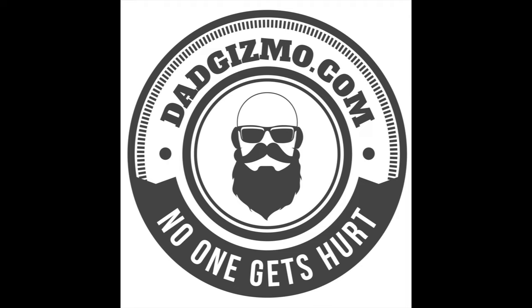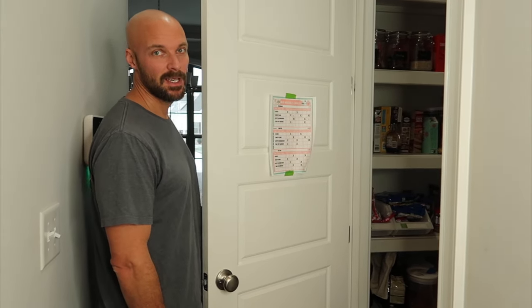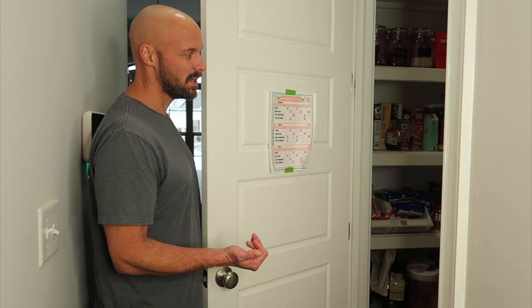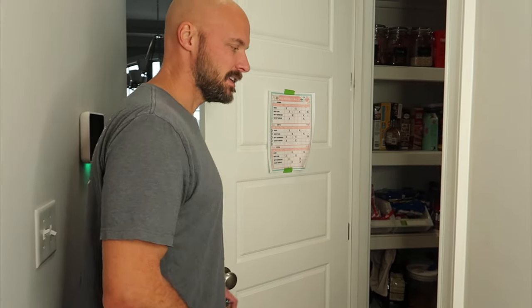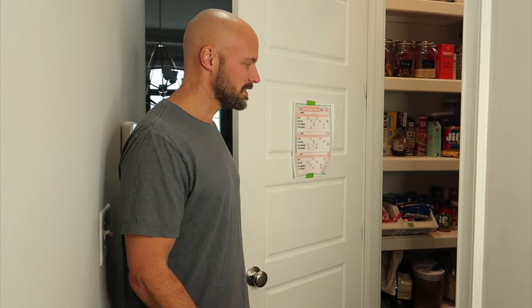Hey guys, welcome back to my channel. Today we're going to fix another problem within our house. This is our pantry. The pantry door usually sits open because people walk in and walk out. We fixed the lighting so when you walk in the lights go on, and 30 seconds later the lights go off. But this door sits open constantly and frankly it drives Holly crazy.